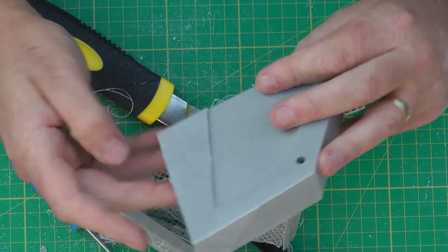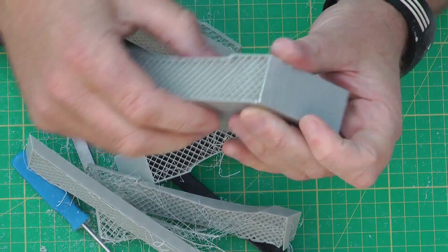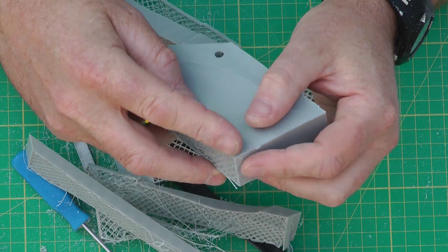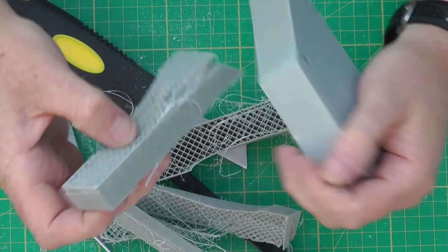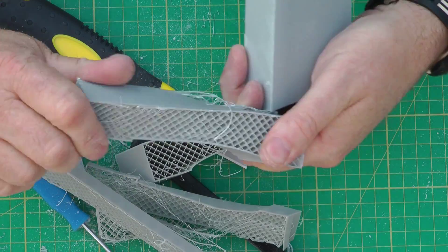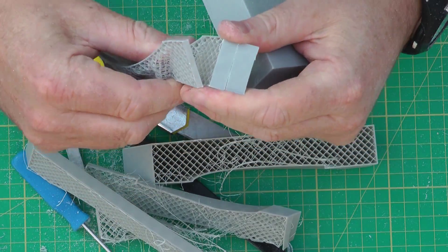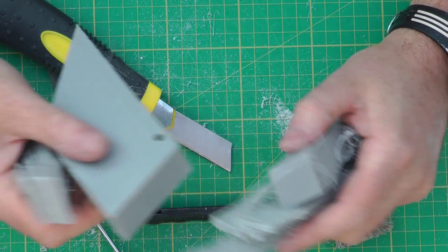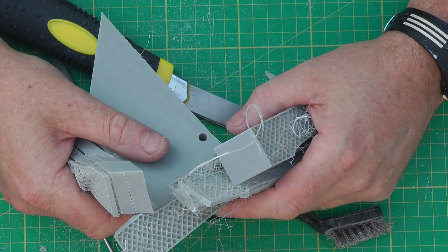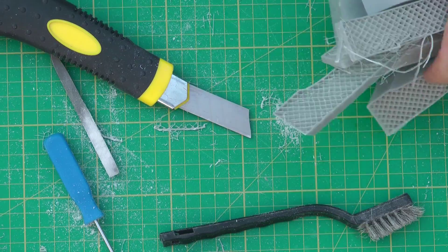Let's have a look — see the dial point there? That's where we filled it. What I'm going to do now is speed up and get the rest of the repairs done, and then we'll move on to the next thing.